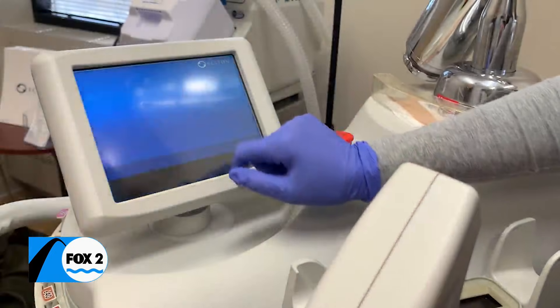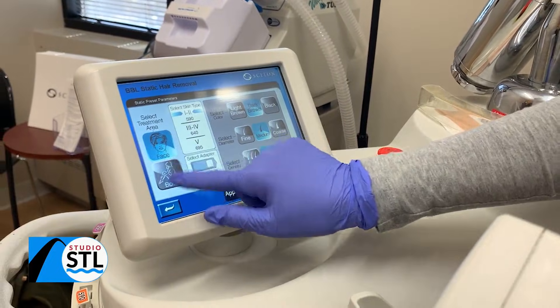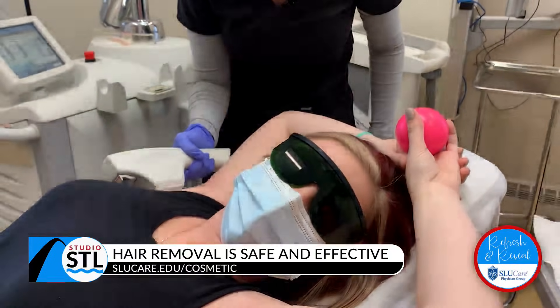I think the best part is just knowing that for a lot of people, especially with the face, that can be very uncomfortable — and to know that this is not something that I'm going to have to worry about any longer. That's really what feels good, just to make them comfortable in their own skin. A comfort that promotes confidence.